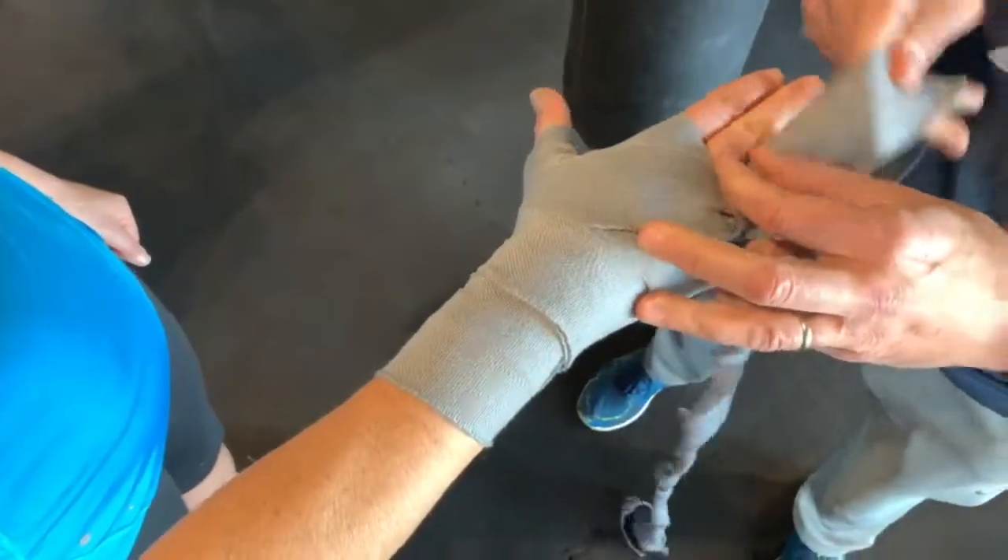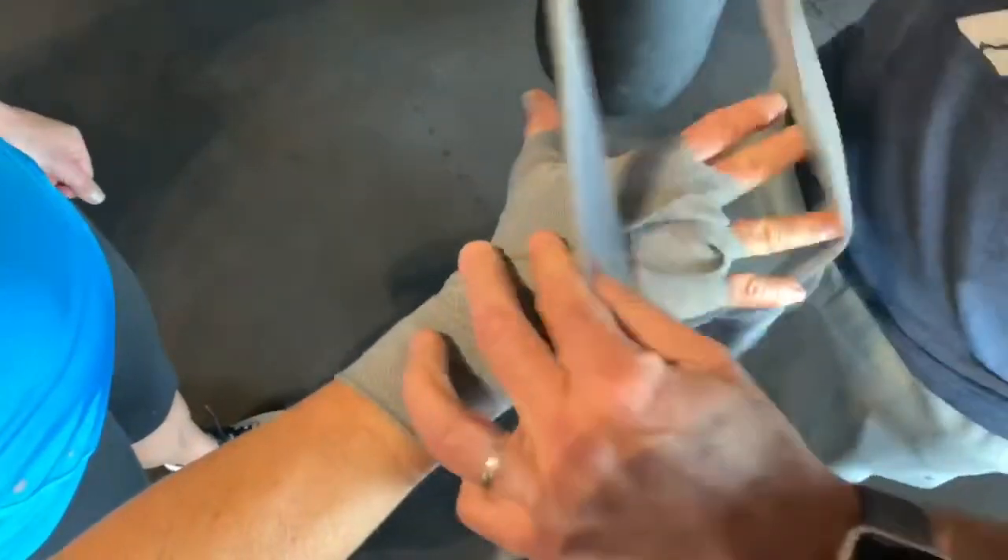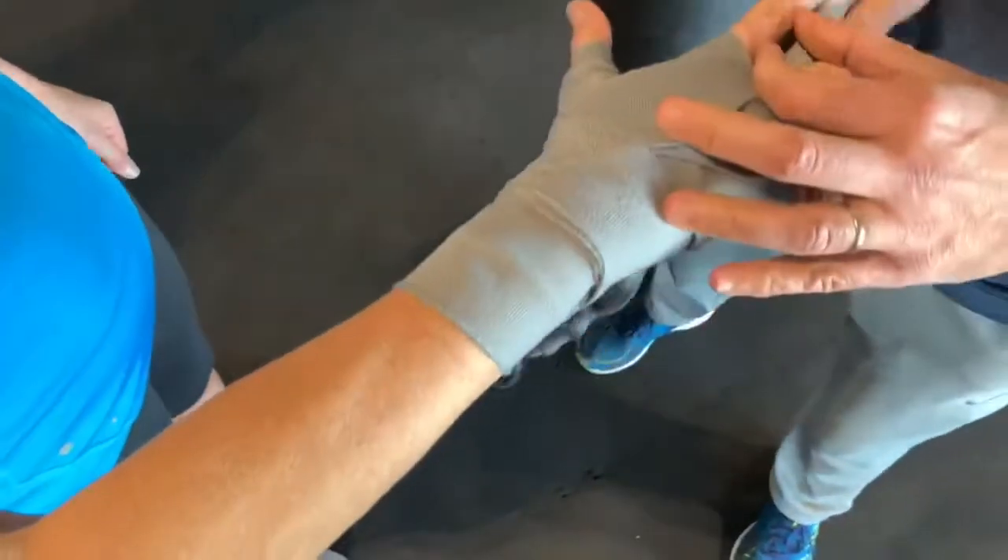One more time, between the middle finger and over the wrist. And again, over the wrist.